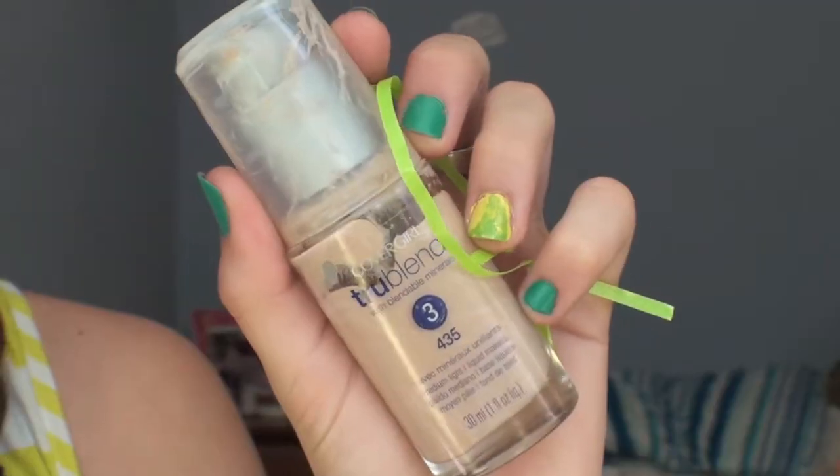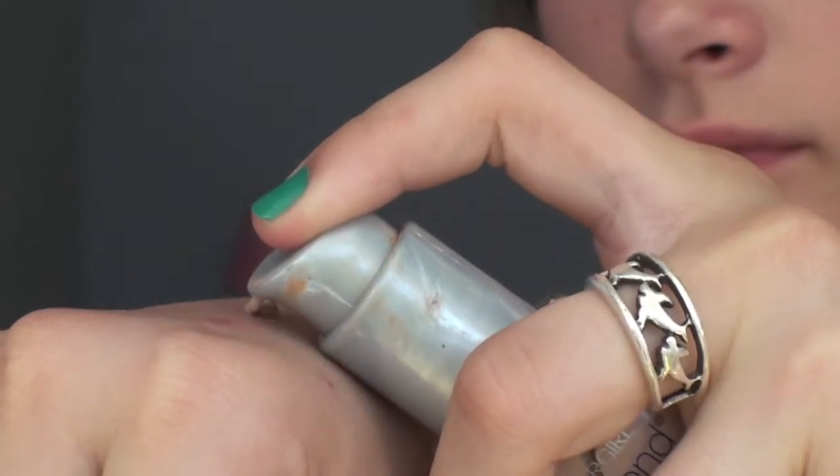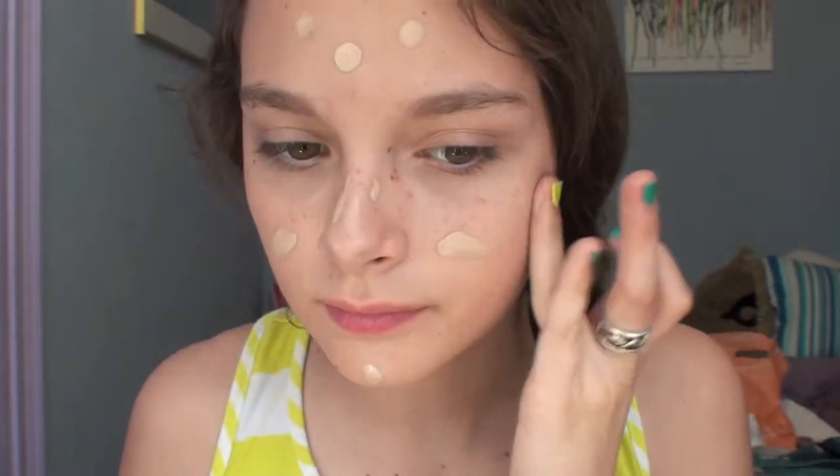Next, I'll be taking my Cuppagirl True Blend Foundation and just dotting that all over my face to cover up any imperfections and even out my skin.